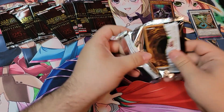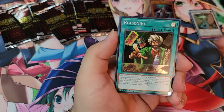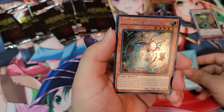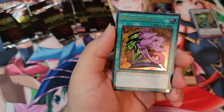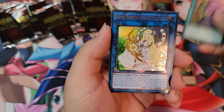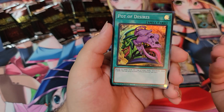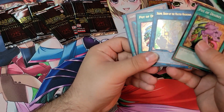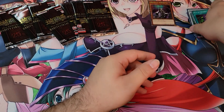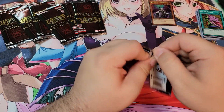Third pack: Reasoning — haven't seen that in a while. Then we got Artifact, Pot of Desires, Selene again, and another Pot of Desires in the Super slot. I'm wondering if we'll pull the other new rarity so I can show that one as well.